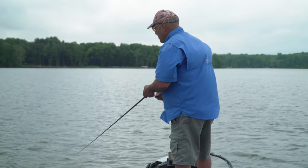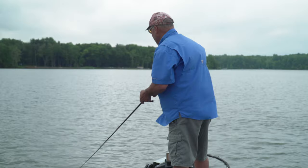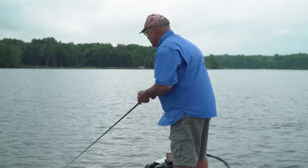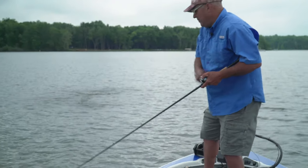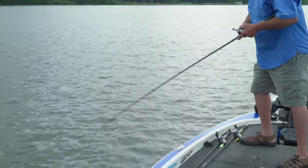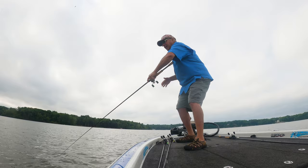It's important to establish color right off the bat because then you're not constantly having to switch up. So here we found that lavender shad and tropical shad are working today.